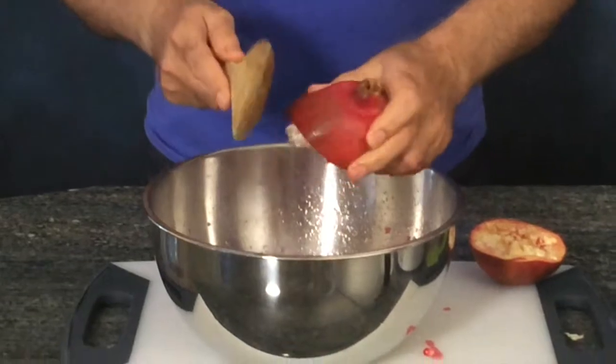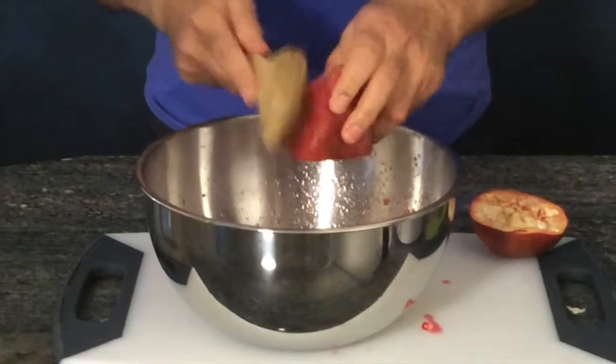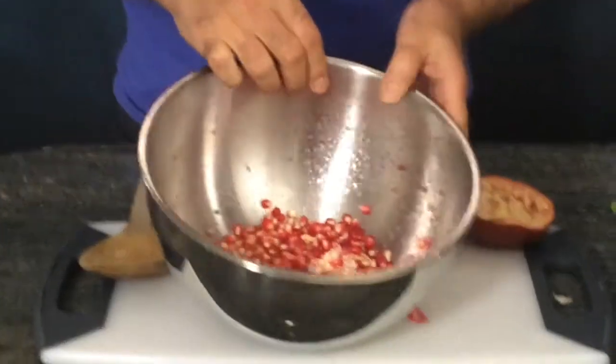This is the fastest and quickest way — no mess. I know some people do it with water, but this is far easier. All you do is just take out the skin part of it.